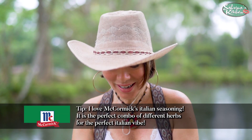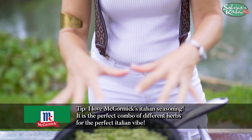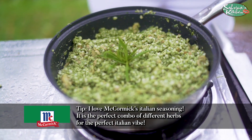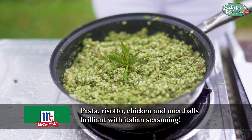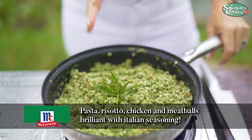So there you have it, an adlai risotto ready for eating. Beautiful goat's cheese adlai. Lots and lots of garlic, of course. My basil, Italian seasoning, black pepper in there. And we are good to go.